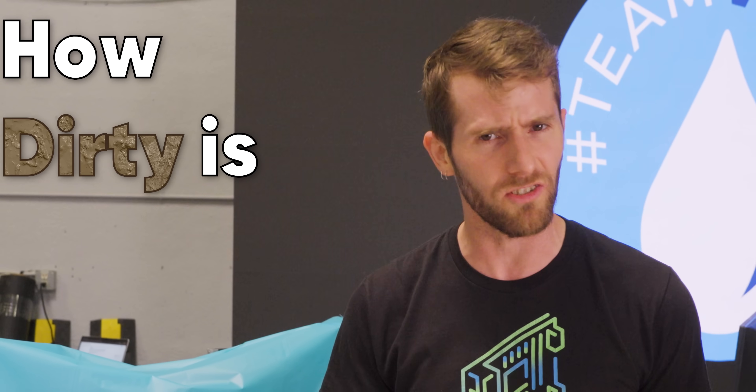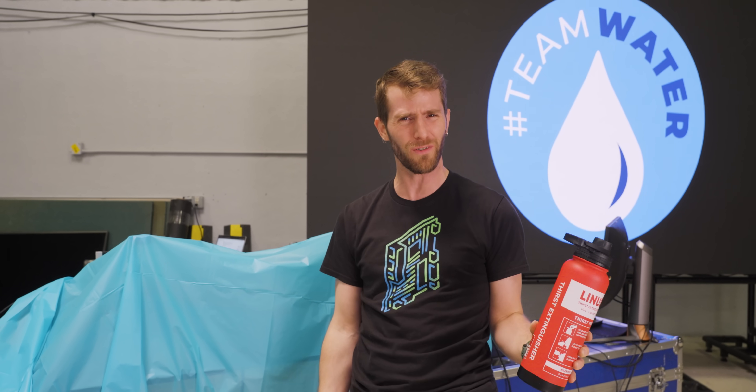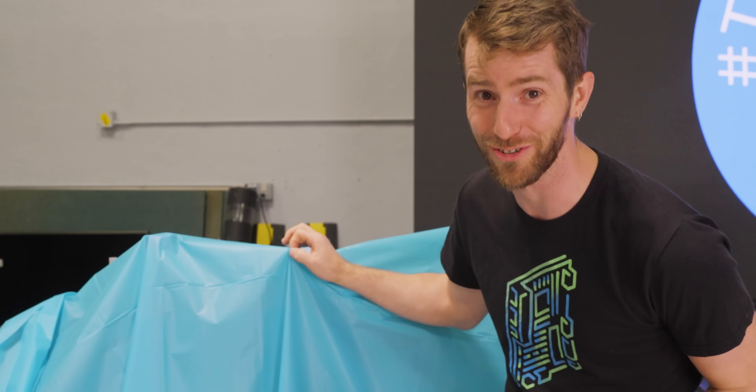How dirty is unfiltered water? Do we even really need clean water for cooling computers? I asked our team to design a bit of a science fair project to find out if water cleanliness really matters when cooling your PC. And right under here are the satisfying results.